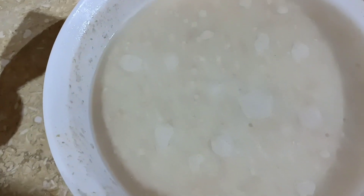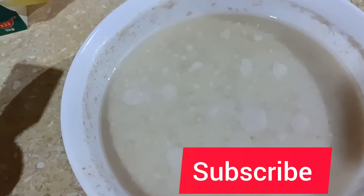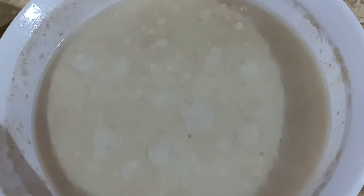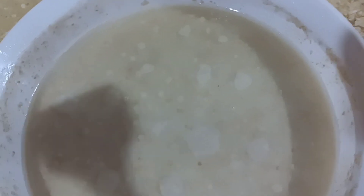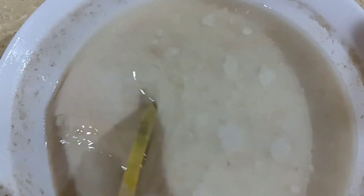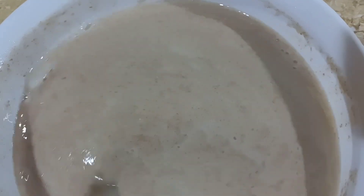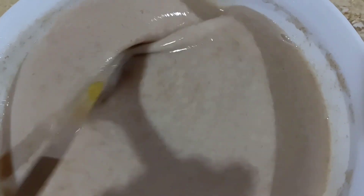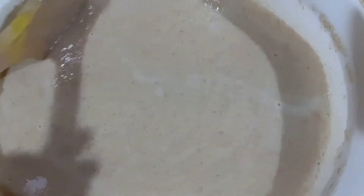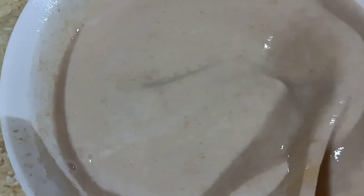Hey guys, welcome to my channel, good morning! Here is our porridge that we cooked last night, this is how it looks. It smells so good — the fermentation has worked well and you can see some bubbles on top. Let's mix it and see. You see, this is how it's supposed to look. It will taste bitter, not too bitter, but in the medium — there's a way how it tastes funny or smells weird, but it's so good and natural.